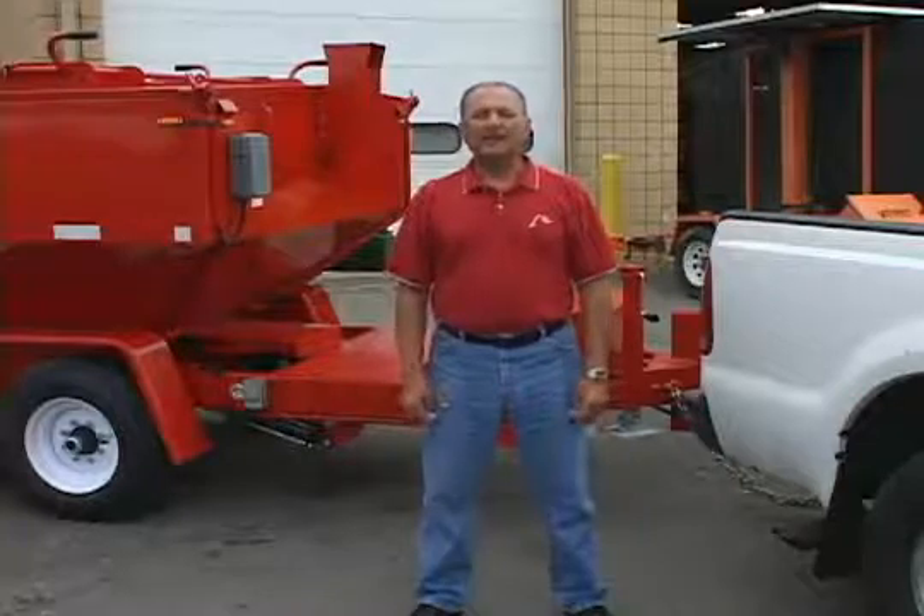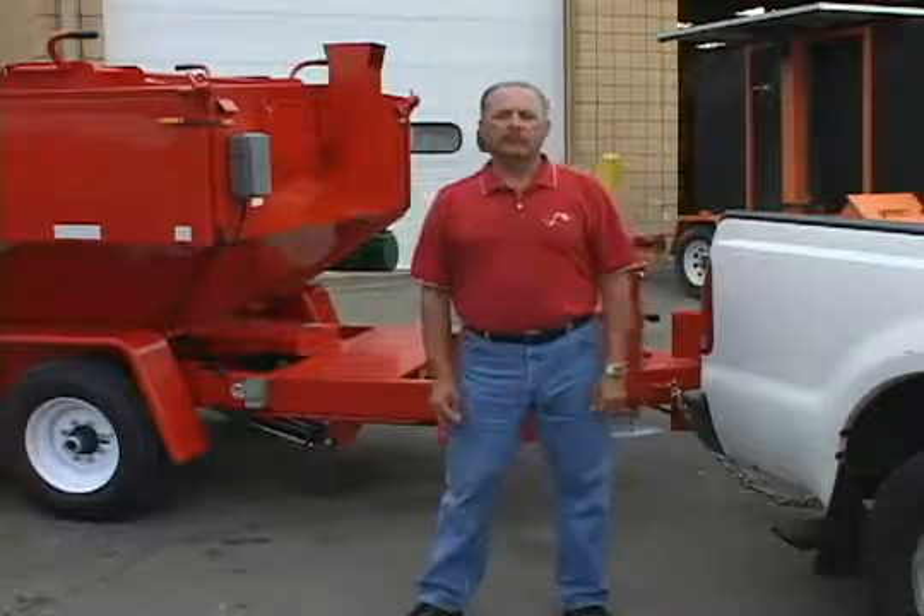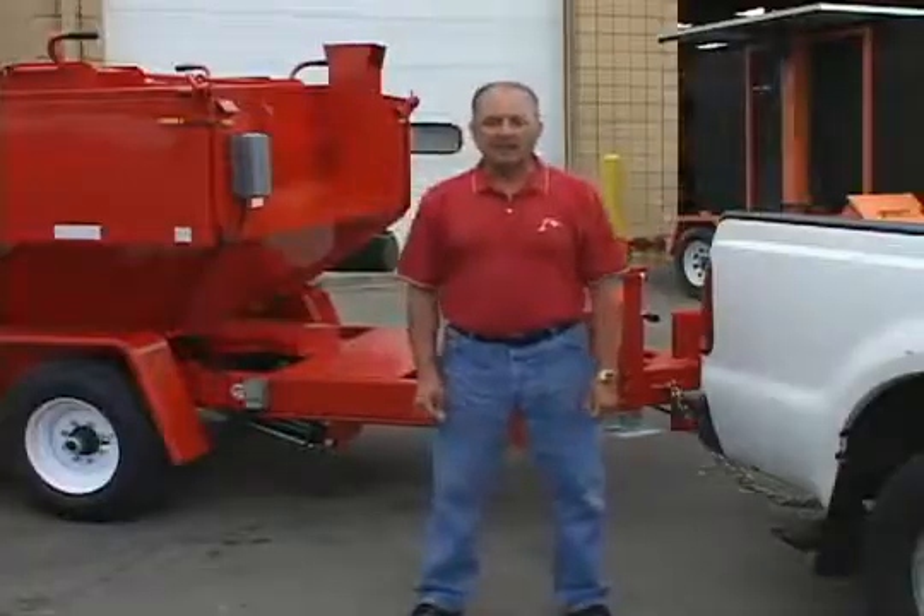Good morning. I'm Dave Zedeker with Falcon Road Maintenance Equipment. We're here at the Michigan Department of Transportation to do a recycling demonstration for them today.